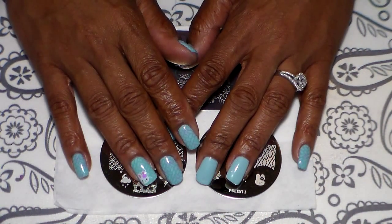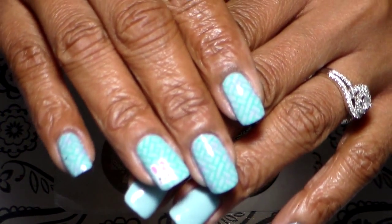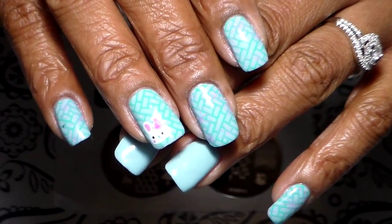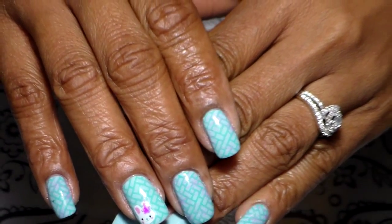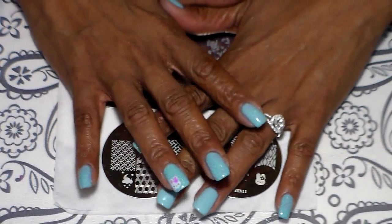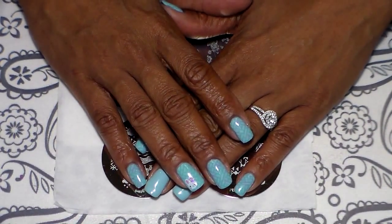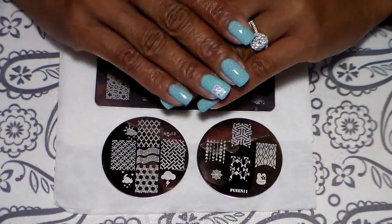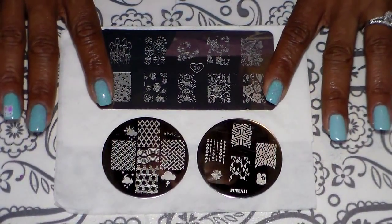Hi guys, and welcome back to my channel. Today I'm going to show you how I created this beautiful spring Easter design that I have here on my nails. And if you want to learn how to say spring in Spanish — it's 'primavera.' Okay, primavera, that's how we say spring in Spanish.